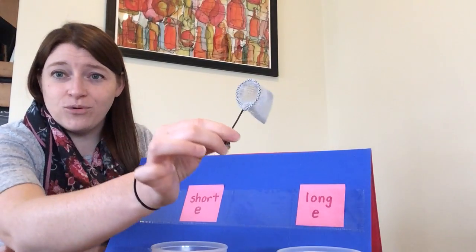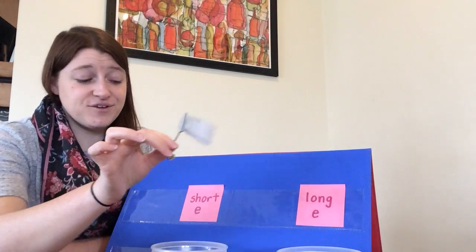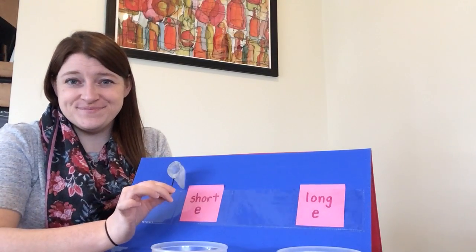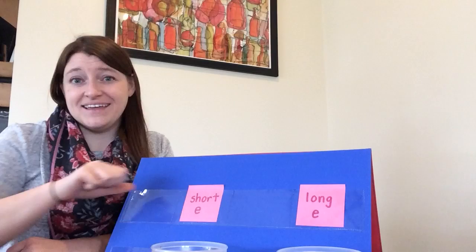The next one I have is a toy net. Say the word net. Net — do you think the word net has short E or a long E? Net has short E. N-E-T. Net.